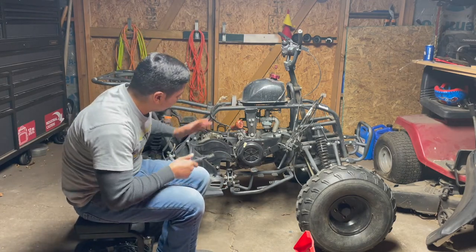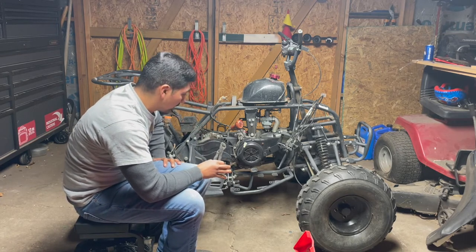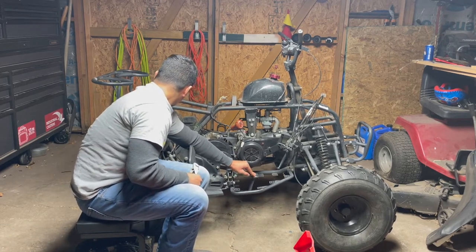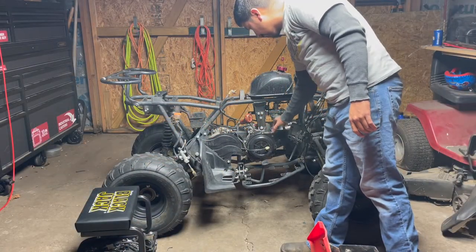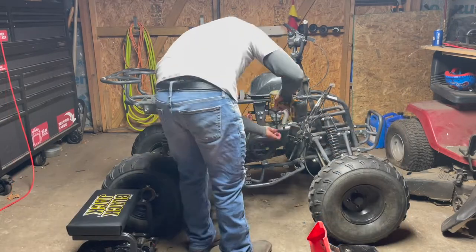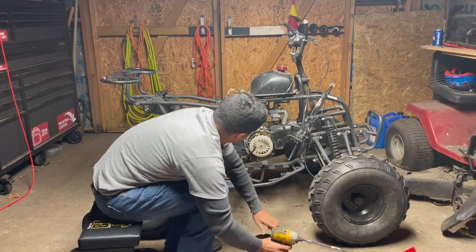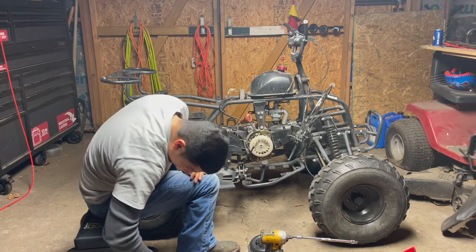I just got back from the car wash — this thing cleaned up pretty nice. There was just so much buildup on it that it was almost impossible to get it completely clean, but I spent a little more than I normally do. The first thing I'm going to do is take off these plastic covers because the stator's under here. These are actually the wires that run to the stator. Looks like somebody's already torn into this too.